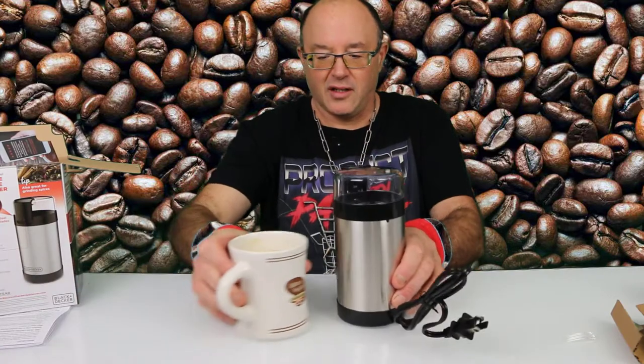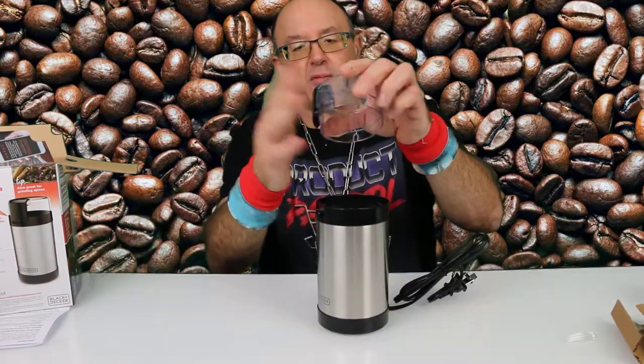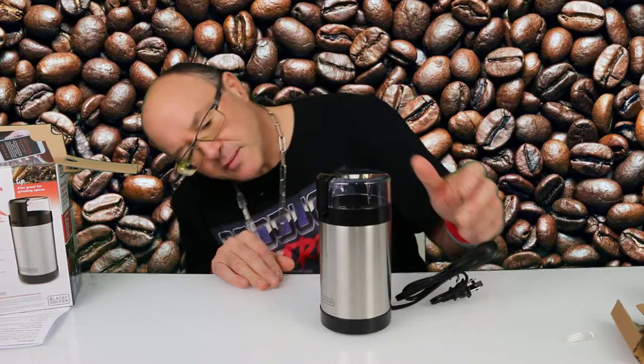Here's a cup so you have an idea of the size of it. Looks a little more sturdy. The button stays on there — the other one came off, which was a little bit cumbersome.